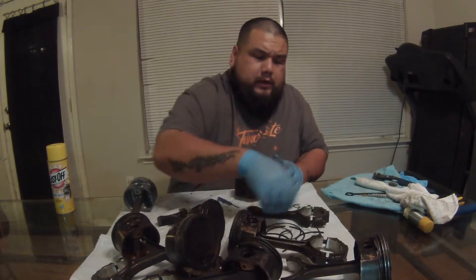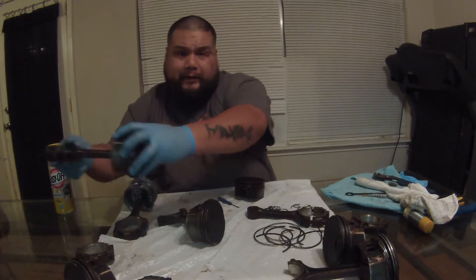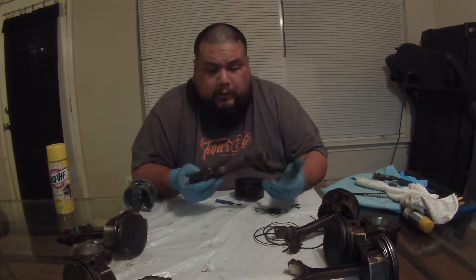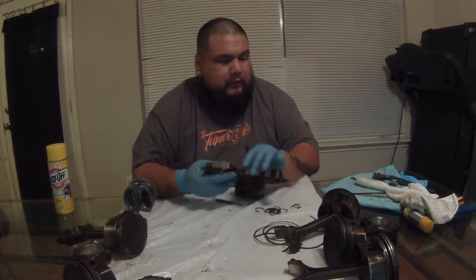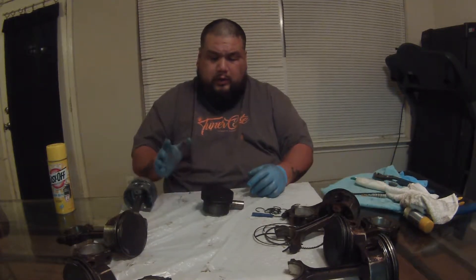Clear some space so y'all can see. Normally you'd probably want to do this outside but it's dark and I really want to get this done. I'm not gonna clean these rods - I'm actually using coyote rods on my three-valve build. If you're building a three-valve, you can actually use coyote rods inside of them. After you take everything apart you have the piston - I'm gonna leave this in here but you can choose to take it out.